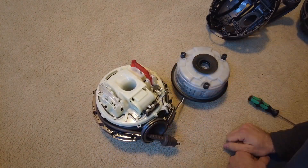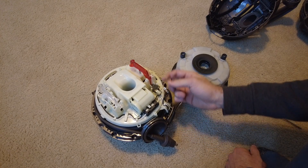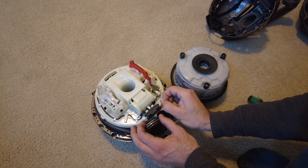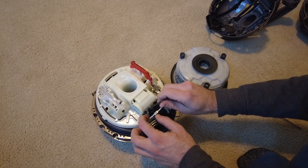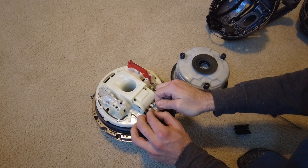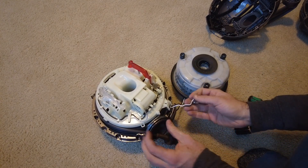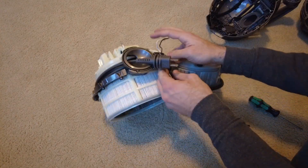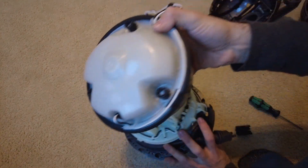Next, we have to disconnect the motor feed wiring. One little spade connector pulls off here from the power switch — we can un-route that. The other spade connector is inside this little plastic case, which you have to remove and then unplug. There's actually a little latch on this one you have to push up, and then you can un-route that wire. Now we should be able to pull the motor power feed wiring down through the filter and out — there's the motor assembly.